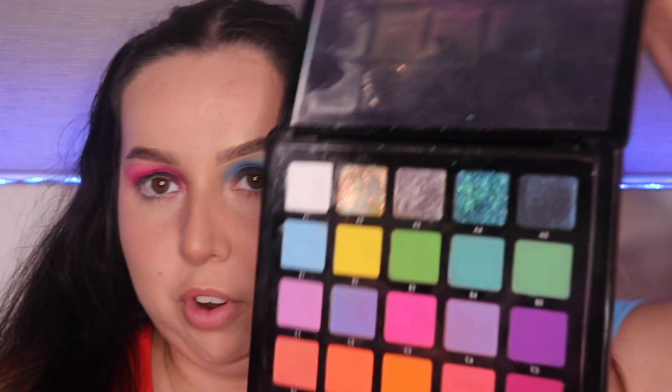This one is a double whammy because we're doing both sides at the same time. For the blue side, going in with Novena Volume Six, I'll be using the A4 which is a beautiful chunky glitter. Then on the pink side I'll be going in with Volume Number Five, using color D2 which is a pink chunky glitter — just so it's vibing on my eyelids. I'm going to be using my fingers for this. Just a nice little pat down should be sufficient.